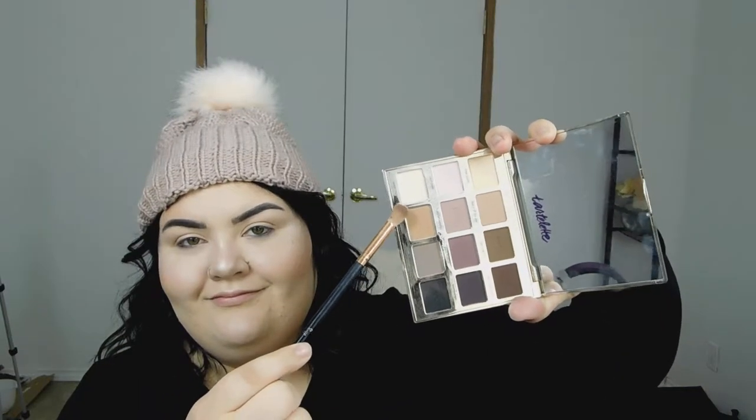Hey y'all, I hope you're having a great Wednesday. We're going in with this glam holiday look. My face is completely finished and my brows are on. We're going to go in with our Tarte Tartlet palette, going in with the crease shade 'Wanderer,' and we're going to blend that into the crease with a fluffy brush.